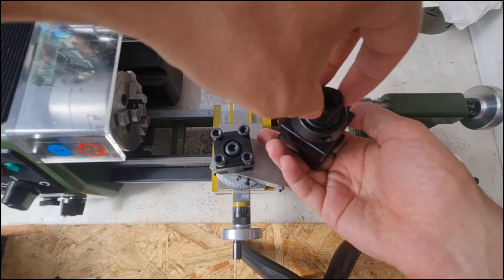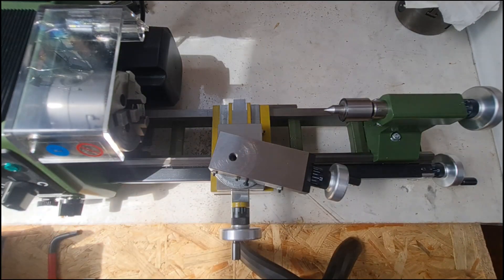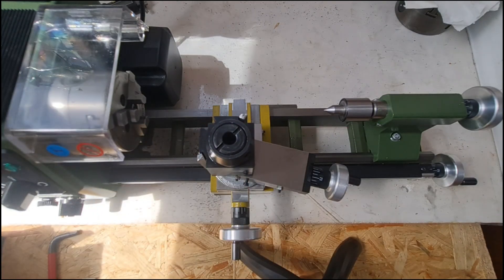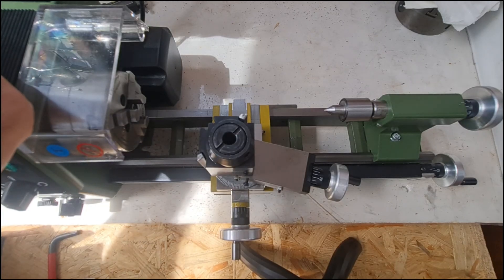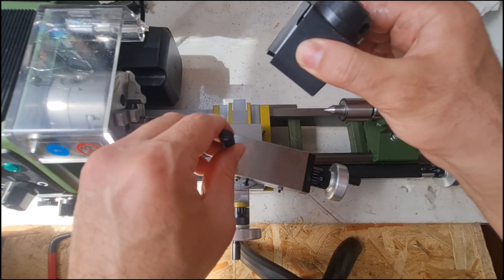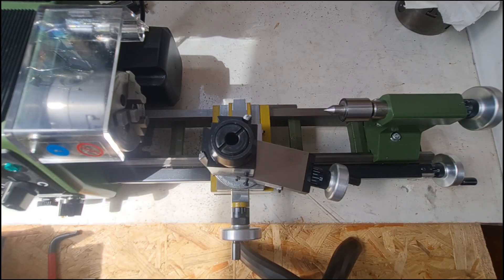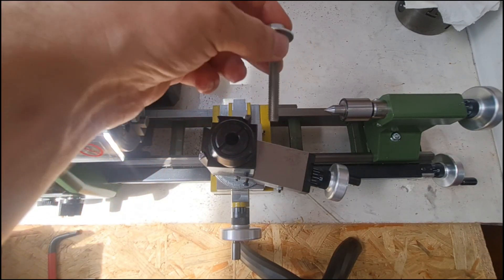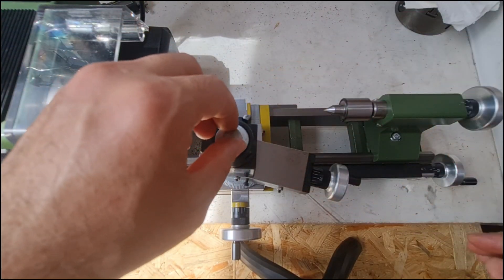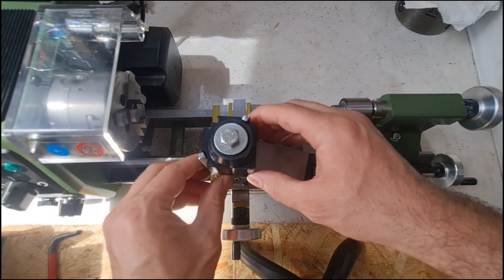Now I'm installing my new QCTP to the lathe. This quick change tool post comes with a metric 10 screw. The Proxxon has an 8mm hole so I can't use it directly. I'm using a metric 8 screw with some washers to adjust the space. It worked great.